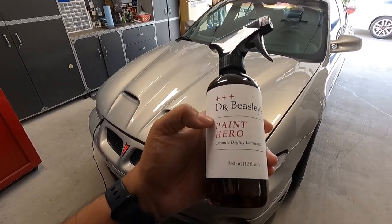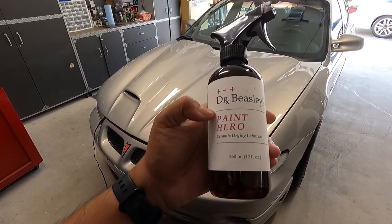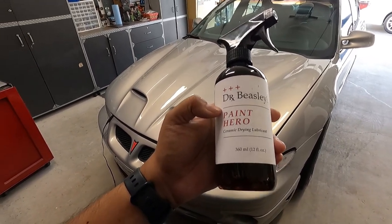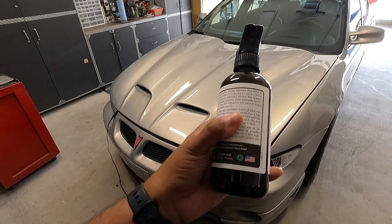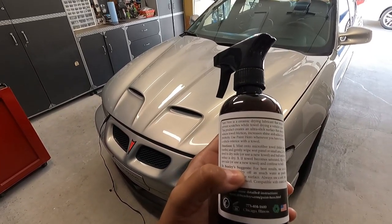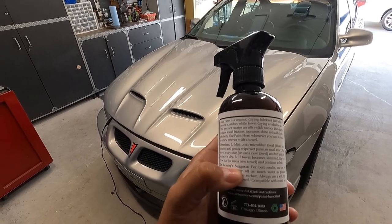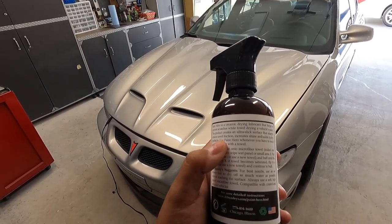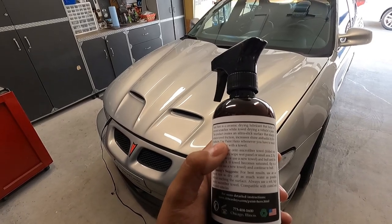So the question is: what is Paint Hero? Dr. Beasley calls it a ceramic drying lubricant, which is another term for drying aid. Lubricant is actually the correct term if you think about it. Paint Hero is a ceramic drying lubricant that helps to prevent scratches while towel drying the vehicle's paint. This product creates an ultra-slick surface that sharply reduces towel friction, increases shine, and adds hydrophobicity.